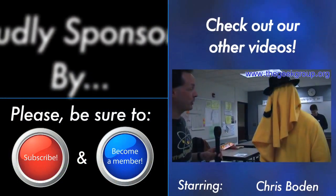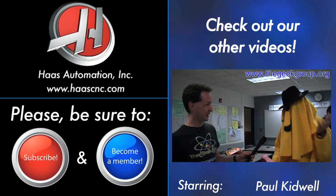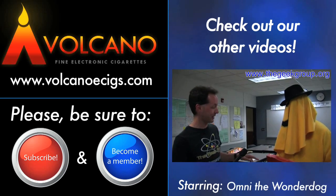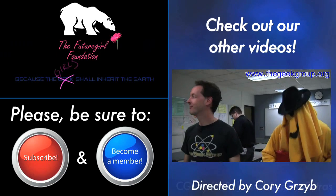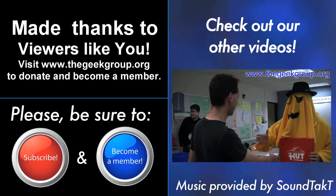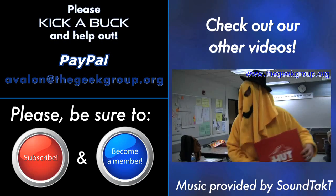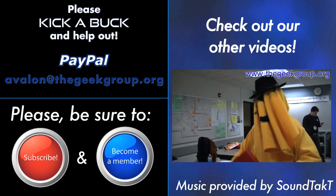So, thank you for watching. Please remember to rate, donate, and subscribe, and we'll see you next time. This video was made possible by a grant from the Future Girl Foundation and by thousands of private donations from members and viewers like you. Please visit thegeekgroup.org for more information on how you can donate and become a part of our dreams of Avalon.